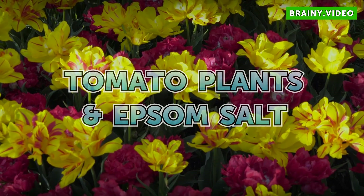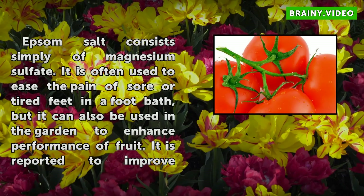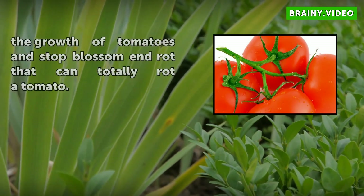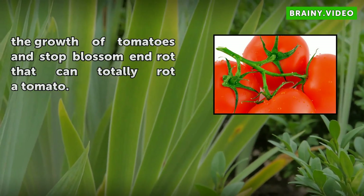Epsom salt consists simply of magnesium sulfate. It is often used to ease the pain of sore or tired feet in a foot bath, but it can also be used in the garden to enhance performance of fruit. It is reported to improve the growth of tomatoes and stop blossom end rot that can totally rot a tomato.